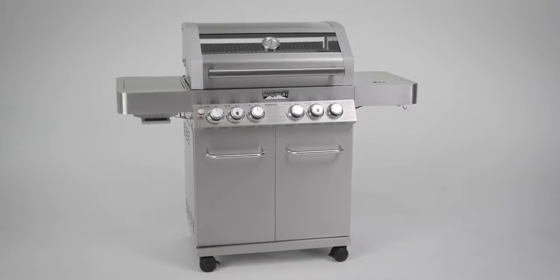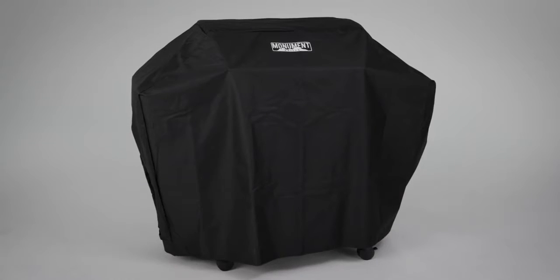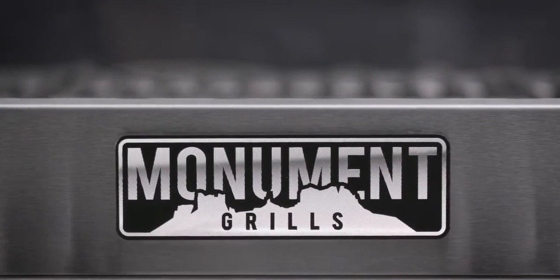The four-burner stainless steel propane gas grill from Monument Grills is perfect for both the family and entertaining guests in the backyard this season. Don't forget to pick up a Monument Grill cover to protect your investment for years to come. Better grilling. Better value. Monument Grills.